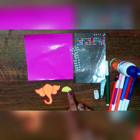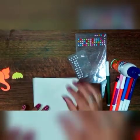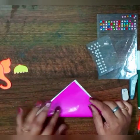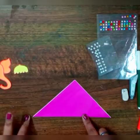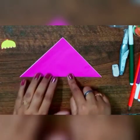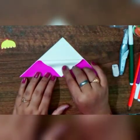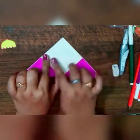I have done the cutting, now keep it aside and we will be making the bookmark. First fold your origami sheet like this and make a triangle — that is the first step.